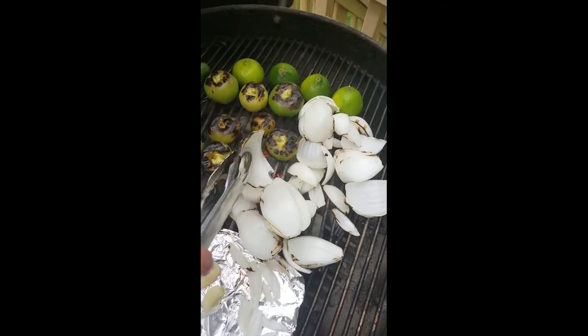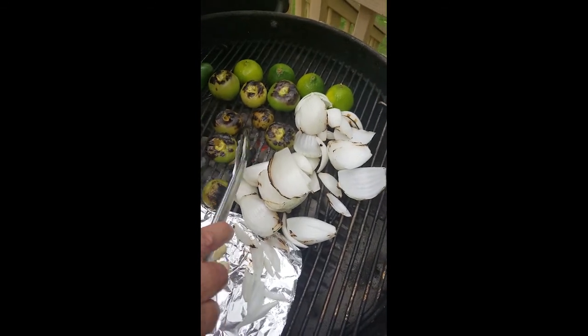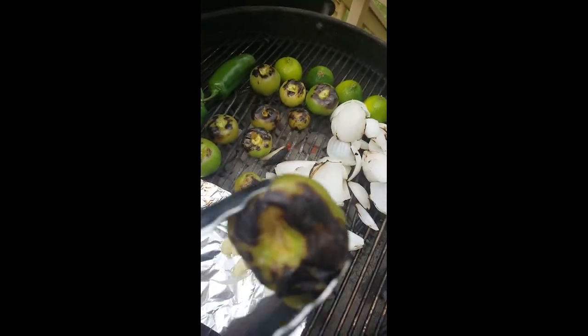By the way, if you've never had white onions on the grill, they're delicious just as they are. So yummy — you've got to try it. Look at those juices!